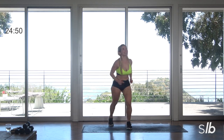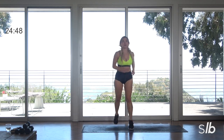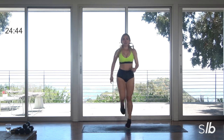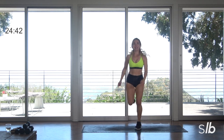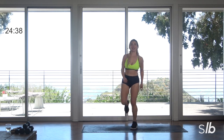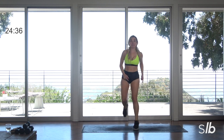Inhale. Exhale. Big breath, guys — get that breath pattern really going, make it fluid. Last three, final two, last one. Shuffle for me, so right, left — let those heels drop back.